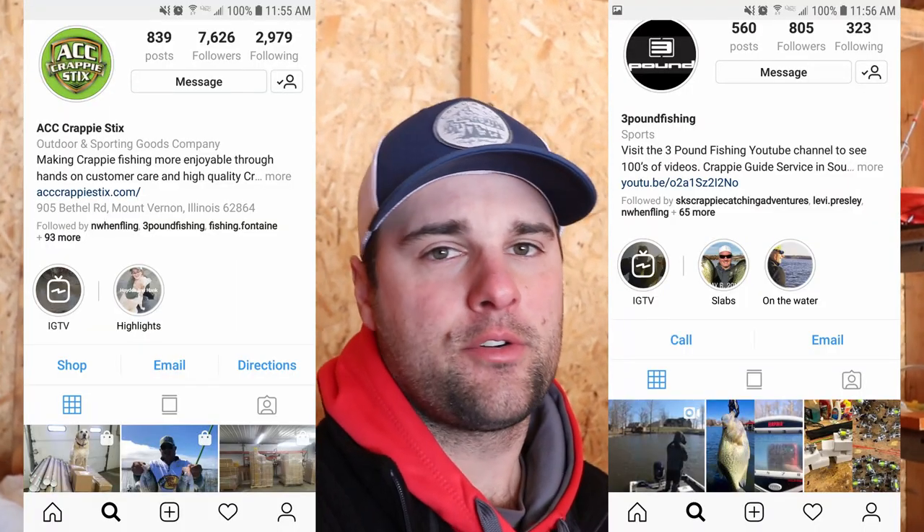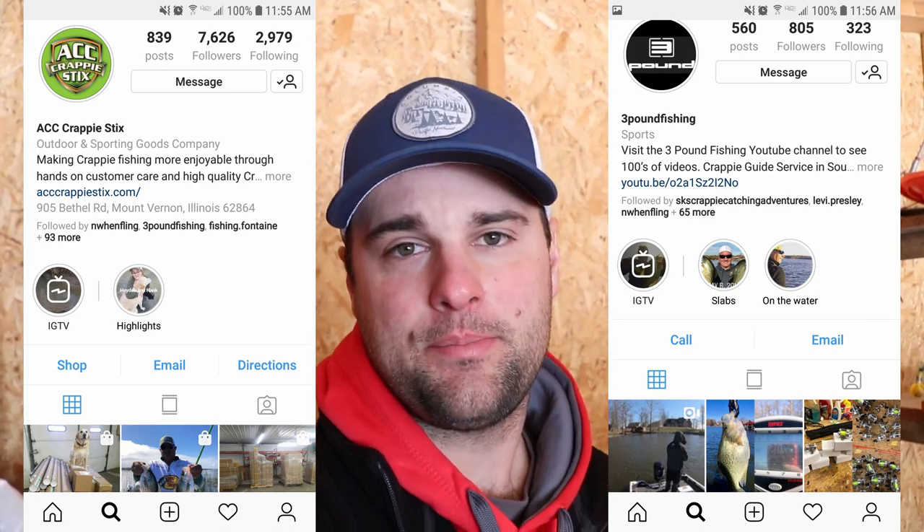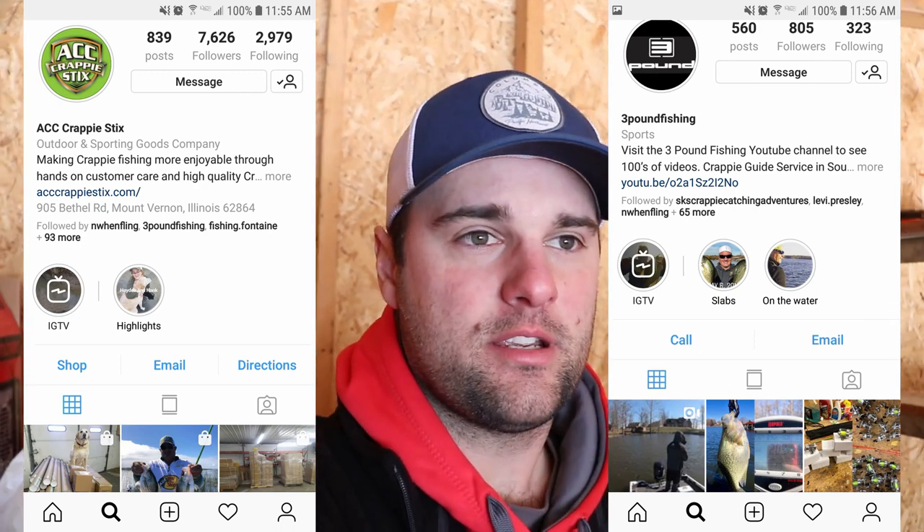That's going to wrap it up for today. Huge thank you to Andy, the owner of ACC Crappie Sticks, and Matt from Three Pound Fishing. I'll link their Instagrams and social media down below — click them and go follow them on YouTube and Instagram.